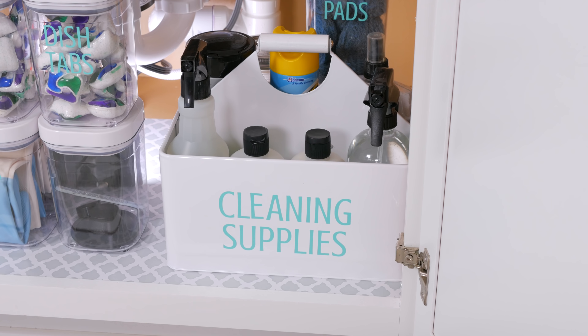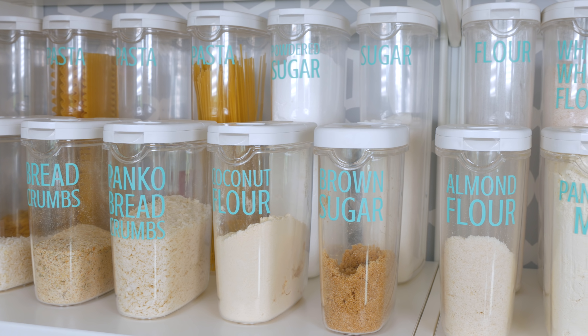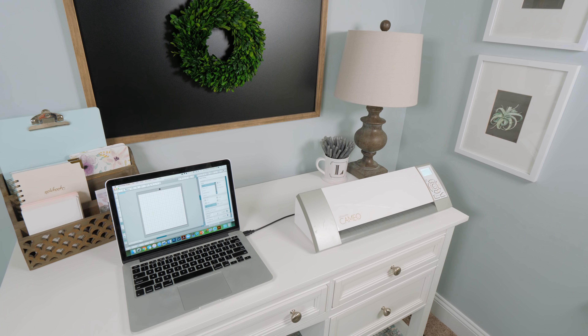Hey, it's Abbey and today I wanted to answer one of the most common questions that I've gotten since we started this channel, and that is how do you make your labels that you have on just about everything around your house? The answer is I use the Silhouette machine — it's a cutting machine — and adhesive vinyl to make them, and I'm going to walk through the steps today so that you can make them too.